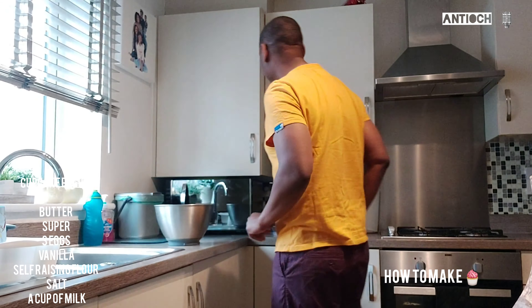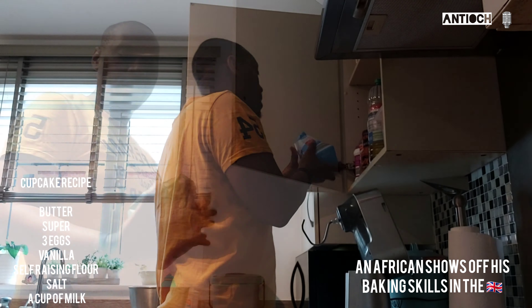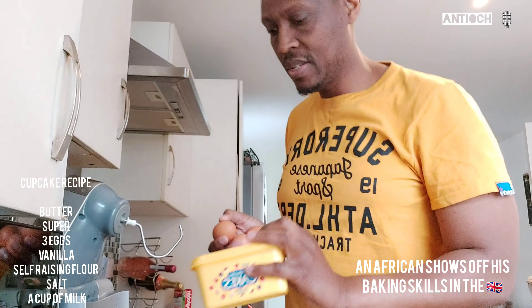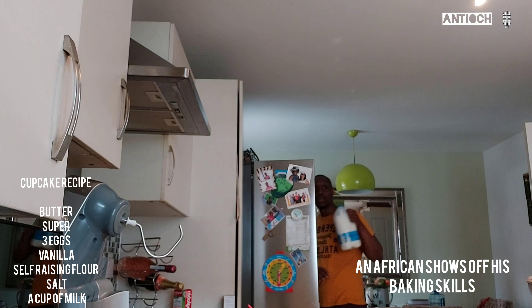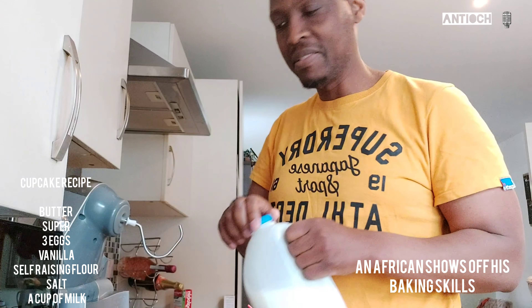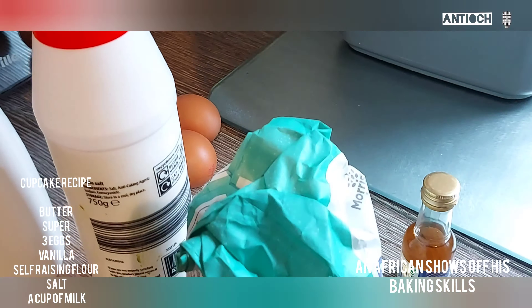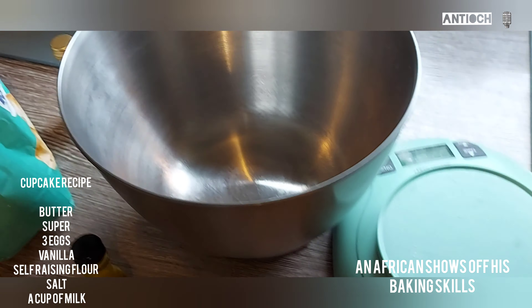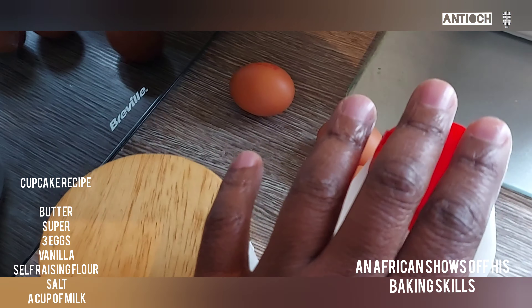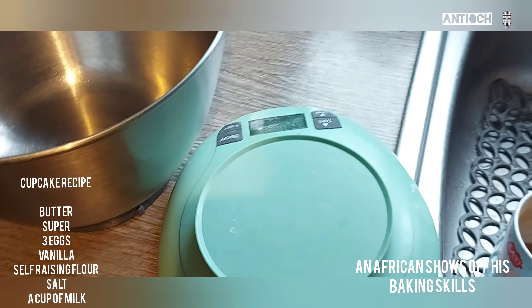This is where I'm going to mix all this stuff. I actually don't know — I just throw stuff in there and let's see what comes up. So: raising flour, some eggs, some milk in a cup, and I like some vanilla as well. So this is all we have in terms of ingredients: milk, butter, sugar, a bit of salt, three eggs, raising flour, some colors, and a scale to weigh what we're doing.